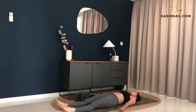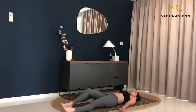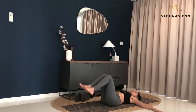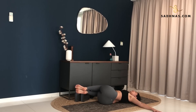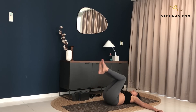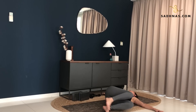Stay here. Breathe in and out. Now from here, bend your knees. Hands in line with your shoulders, lifting your feet off the ground to a 90 degree angle. Shift your hips in towards the left. Exhale, drop down to the right. Look to the opposite direction. Keep pushing your left shoulder down.